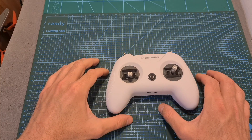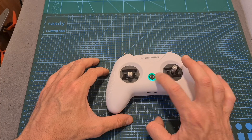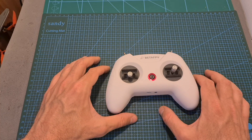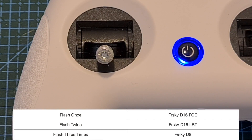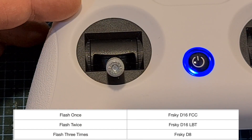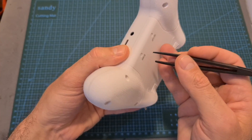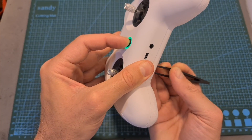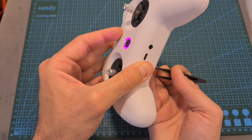Turning on the Light Radio 2 is done by long pressing the power button for five seconds. The green LED indicates that the system is loading, the red LED indicates that the throttle is not at its lowest position, and if you have the FrSky version, after the system is loaded the purple LED is going to flash to indicate the selected FrSky protocol. In order to switch between the different protocols, power up the radio controller while pressing the bind button and release the power button while still holding the bind button after getting the haptic feedback.